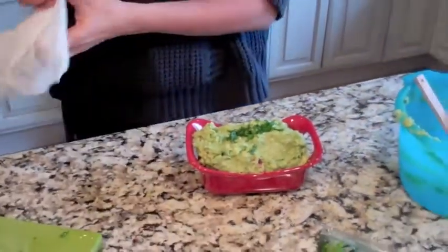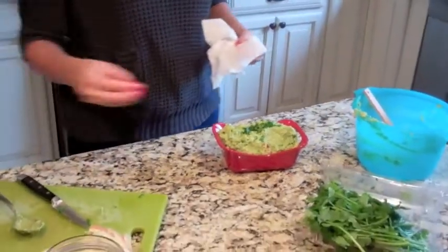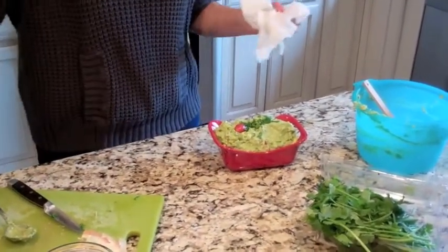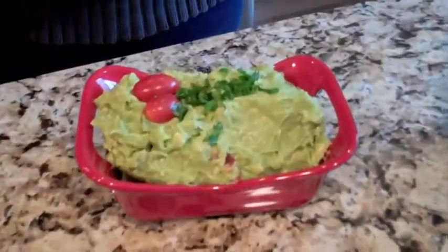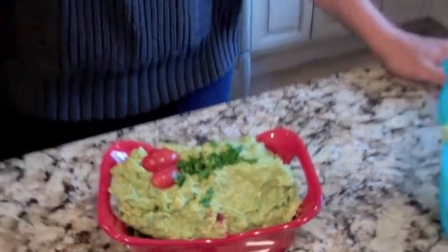And voila — you have some good guacamole! If you want to be really cute, put some tomato on top. That's it. I hope you'll try my guacamole. It took me all of four minutes and I'm telling you, it tastes so good. You don't have to do the second garlic if you don't want to — be careful with seasoning because once you put too much, it sort of kills the taste. Guacamole is good as is. So until next time, thank you.